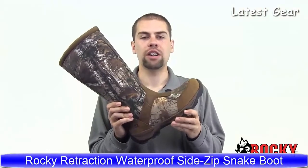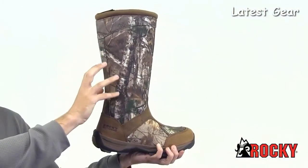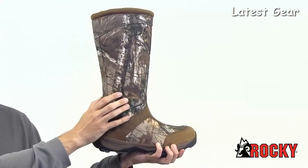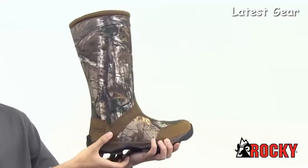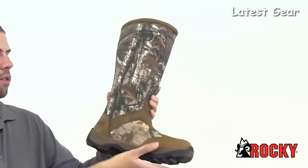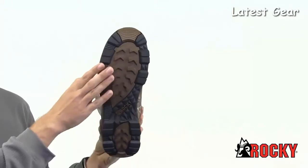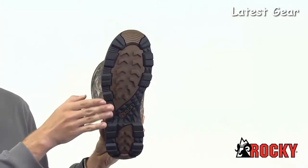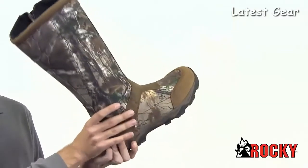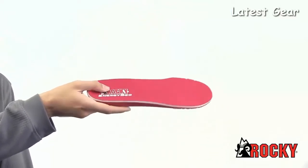Here we have the Rocky Retraction waterproof side-zip snake boot. It is 17 inches tall and made of a mixture of brown leather and 900 denier nylon with Realtree camo. It has a side zipper to make it easy to get on. It also has the Rocky waterproof system, which guarantees to be waterproof, and great traction with a rubber outsole. Inside, we have a moisture-wicking lining to help combat sweat, a nylon shank for arch support, and the Rocky Energy footbed with memory foam.